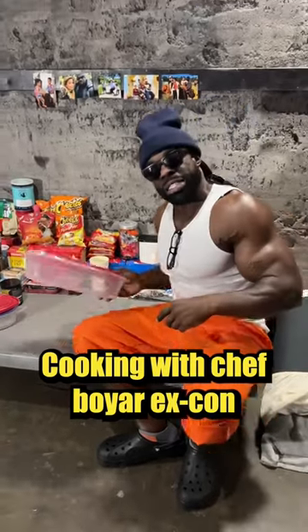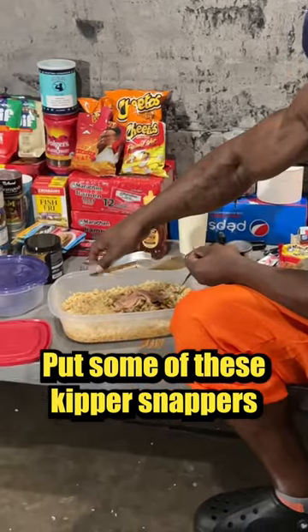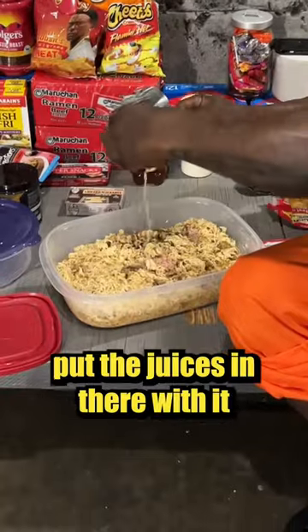Cookin' with Chef Boy X-Con Kali Muscle today, boy. Top Ramen — put some of these Kipper snacks up in there. So then we go put a can of tuna up in there. Put the juices in there with it.